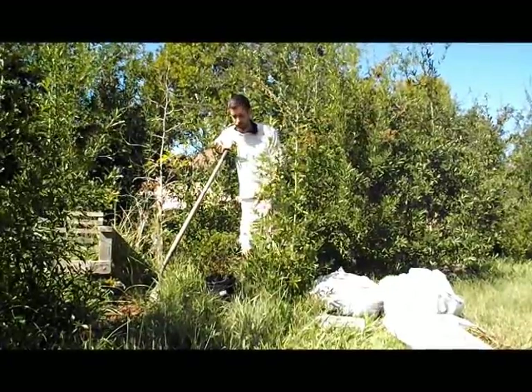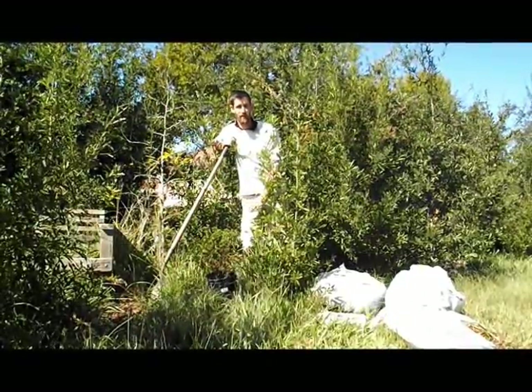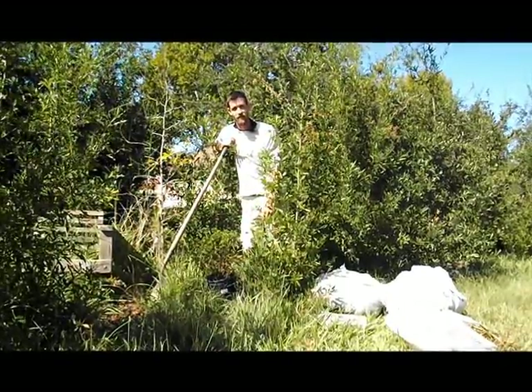I'm going to plant it right here in the middle of all this grass, in the middle of all this lawn. I'm going to dig a hole about as deep as the root ball for the plant and I'm going to sheet mulch around it. That's really the purpose of this video.